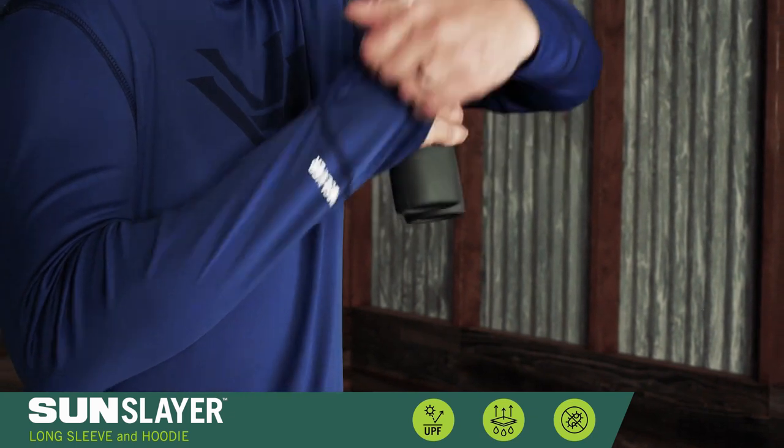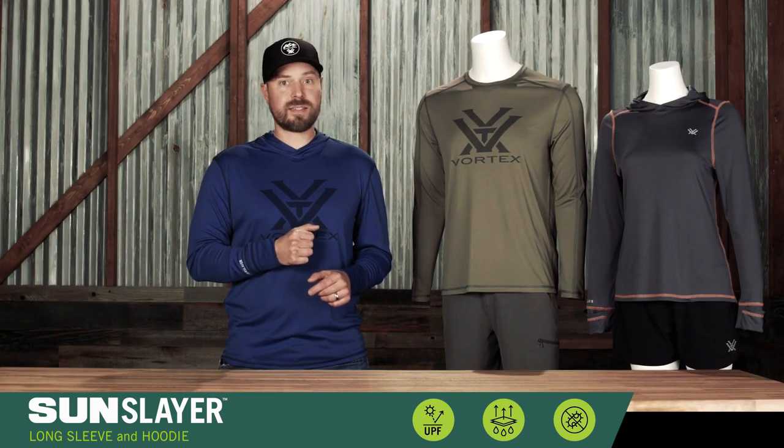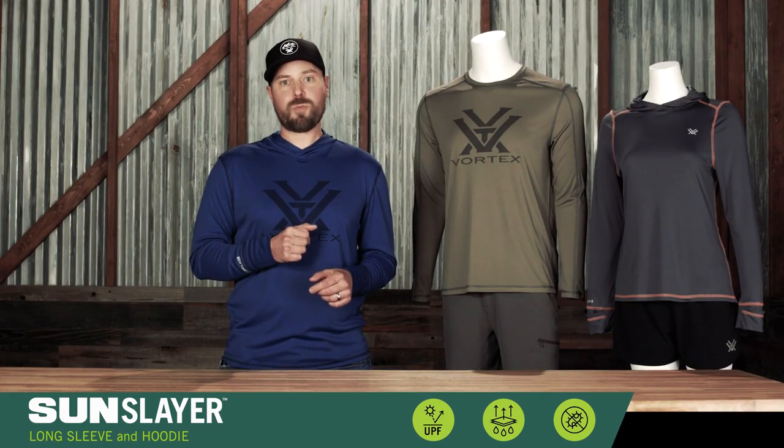The roll-down cuff on the hooded version covers often exposed hands when needed and folds out of the way when not. The three-piece lay flat hood offers additional sun coverage as well as a buffer against the wind.